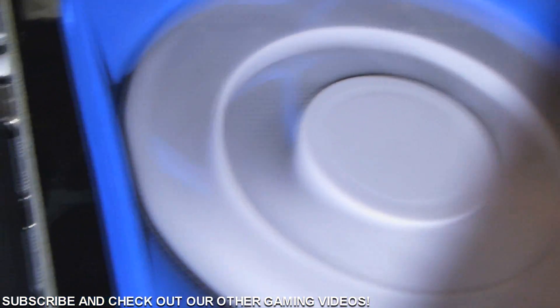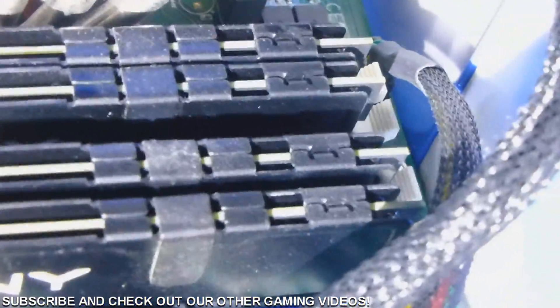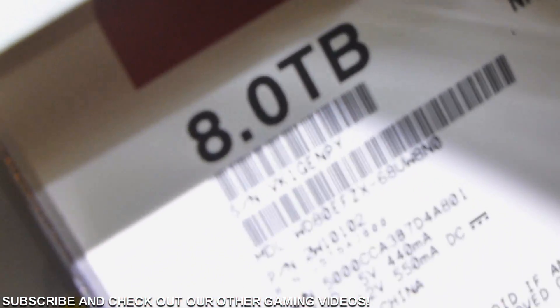It is a LaunchBox Big Box setup — there's too many boxes in that sentence. Here's the inside of the computer, and basically what this is, it's a front end that pretty much launches into a bunch of emulators, and you can play a lot of different games on this.